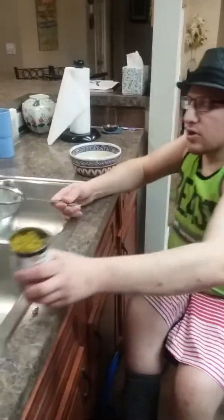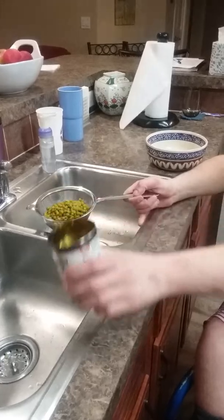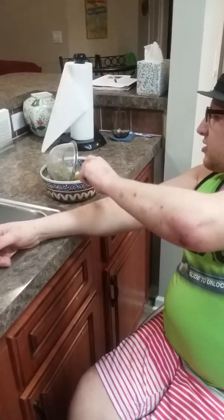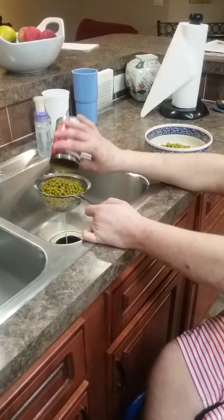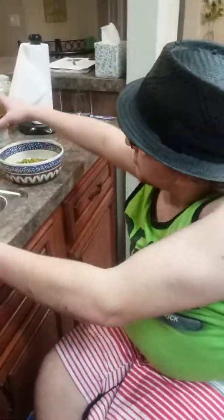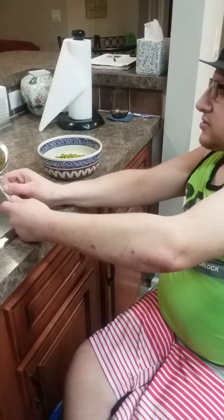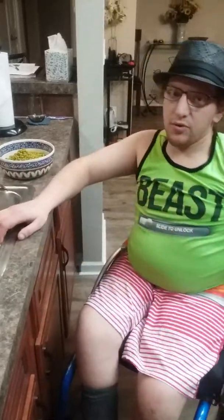Now we're going to start with straining our sweet peas. You don't really want green beans because those don't taste good for this particular recipe — you want the sweet peas, or green peas, that's the word I was looking for. I like to go big on my batches because go big or go home. Make sure they're nice and strained.